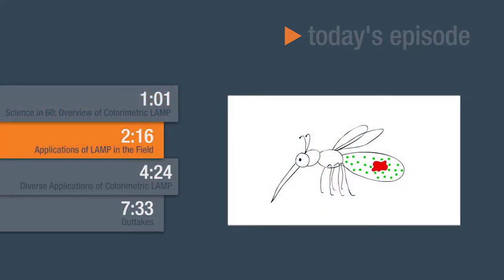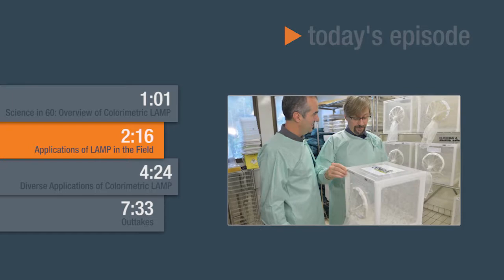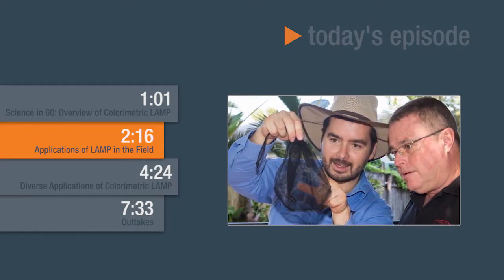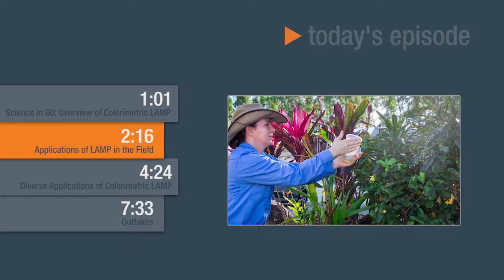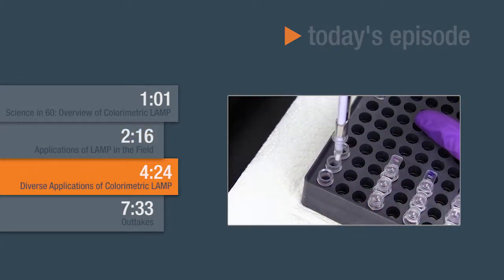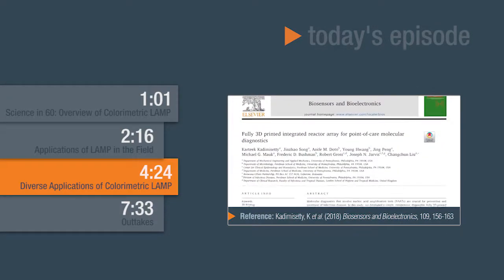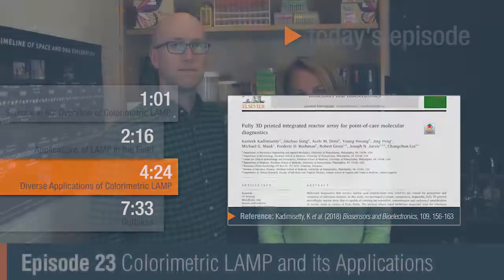Then we will hear from Scott O'Neill, who is the director of the World Mosquito Program, as well as one of our previous Passion and Science winners. And he will tell us how they're using colorimetric LAMP to screen for mosquitoes in order to prevent mosquito-borne illnesses. Then we'll hear from Nathan as well as other scientists here at NEB about some publications that use LAMP in interesting applications. Are you ready? Let's do it. All right, let's get started.